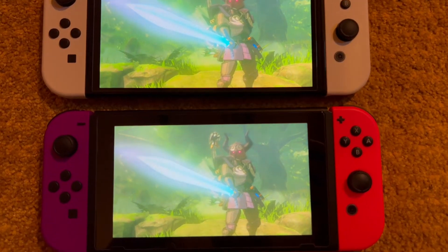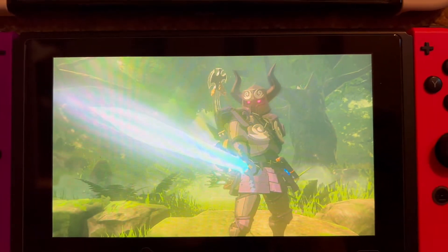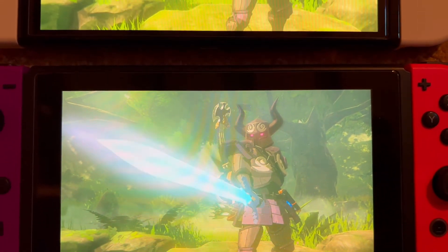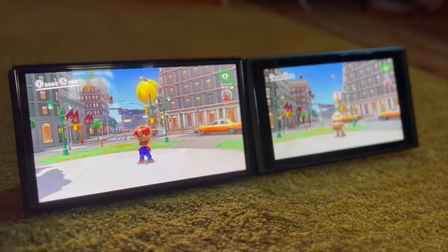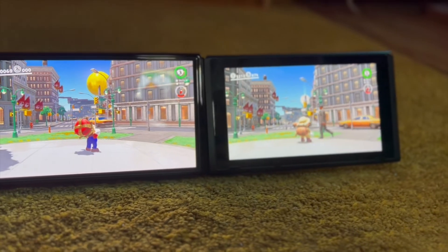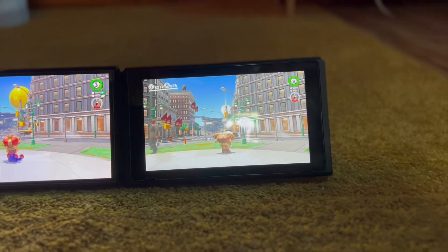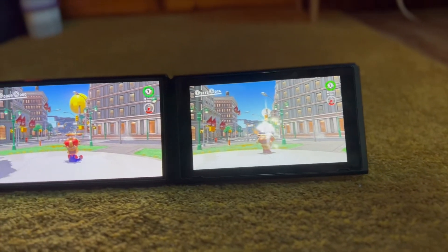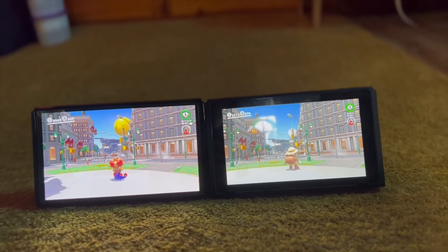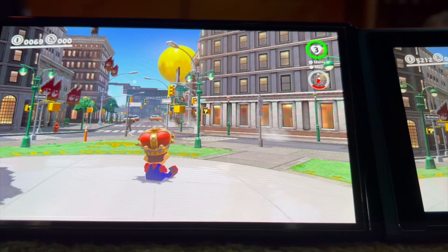I think the best way to show the difference in screen quality is to compare the same game side by side. I tried using the most colourful examples, that being Mario Odyssey — specifically the Metro Kingdom. As you can see, the colours are much more rich, specifically the lights in the building windows, as well as the overall brightness of the OLED screen, which goes hand in hand with the overall clarity of the picture being much more crisp.